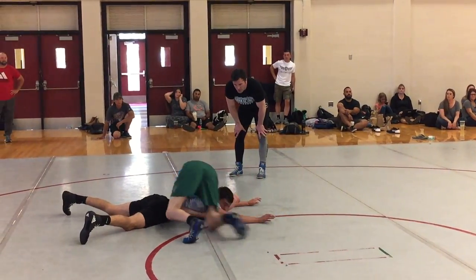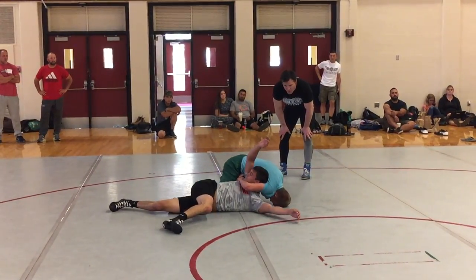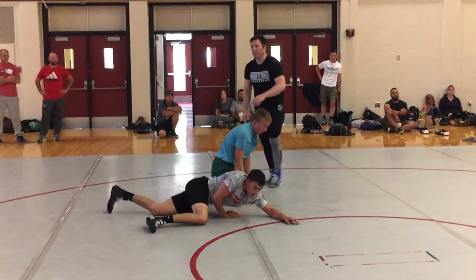Brings it towards me. Bellies down. Adjusts his lock. Comes all the way around the back. Plants the knee. Now he's big and strong — big and strong. Good. Good job.